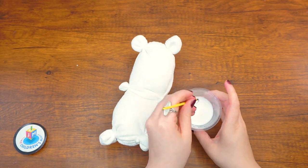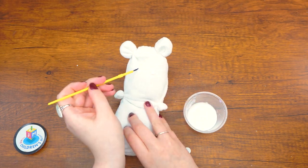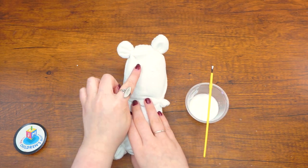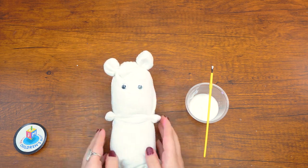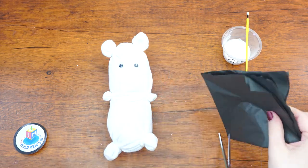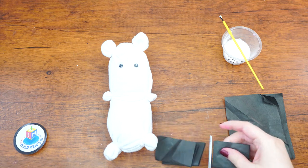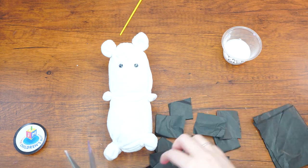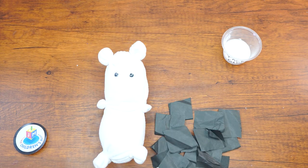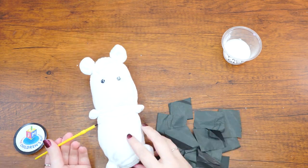Once you've made the ears and all four legs, use your paintbrush and tacky glue to glue the googly eyes onto the cow's face. Now cut out several small squares of black tissue paper and scrunch each piece into a loose ball — these will become the cow's spots. Glue each scrunched piece somewhere on the cow's body. You get to choose how many black patches it will have, and you can also create patches on its back.